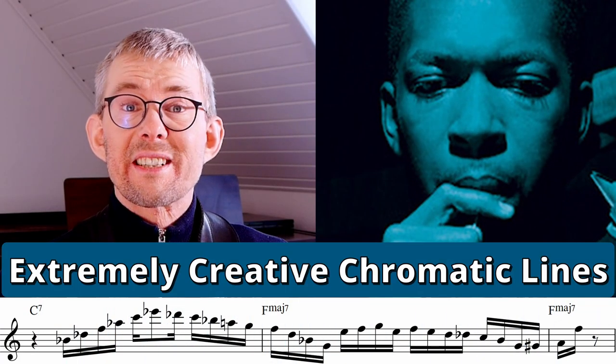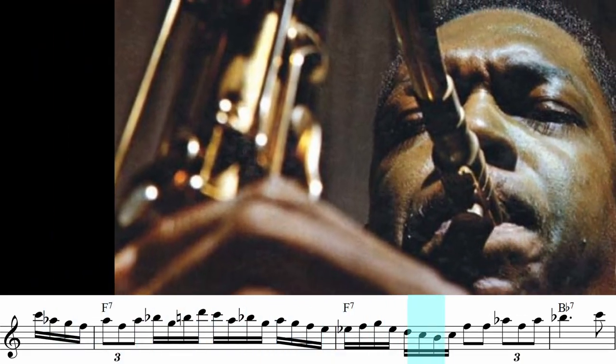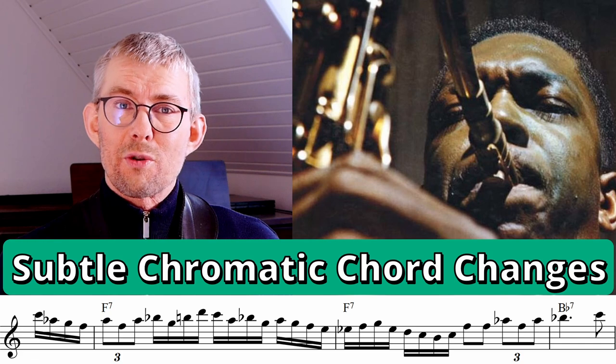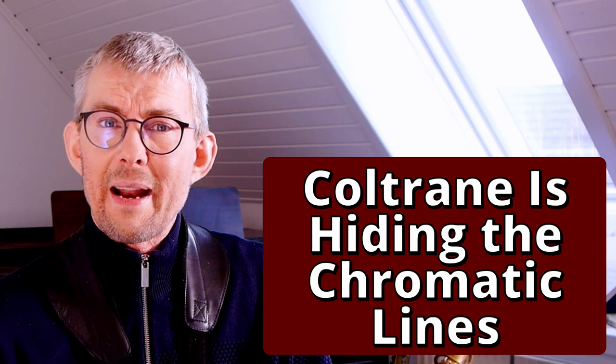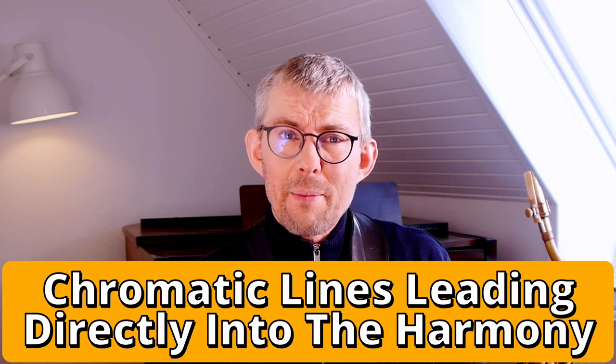I'm a huge fan of Coltrane's direct way of using chromatics. In this line, Coltrane changes the harmonics by just using one chromatic note. Coltrane keeps impressing me with his insights, his sublime musicality, and his direct way of playing. When Coltrane is using chromatic approach enclosures and encircling, his lines are so direct that you almost do not hear the chromatics. I think Coltrane is using the old bebop in a new creative way that leads to a more direct way into the harmony.